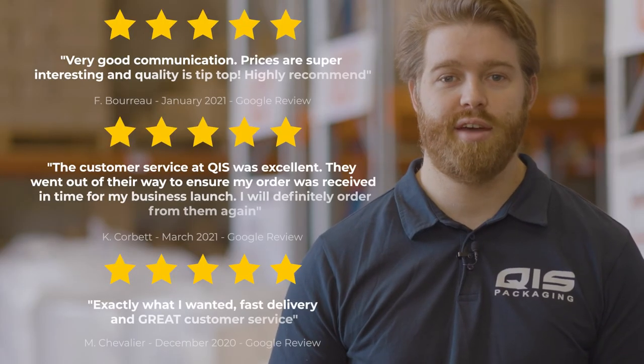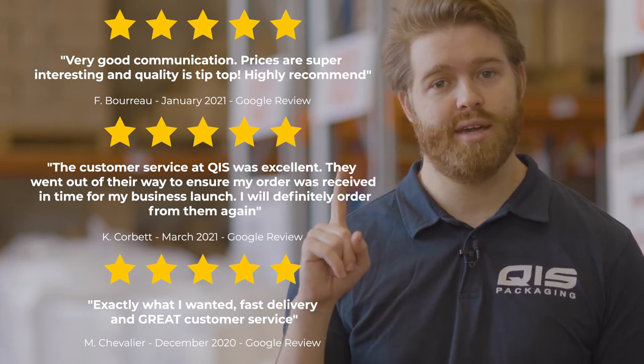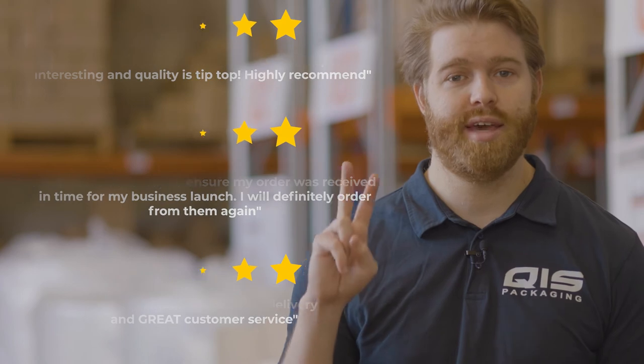They're available in a massive 28 different sizes, so no matter what you're storing, QIS has you covered. Because we import all our products directly from the manufacturer, we're able to offer them at great wholesale prices to all our customers. At QIS we pride ourselves on customer satisfaction and fast delivery. Once your order is processed, it takes just one business day to Brisbane and Sydney, and two business days to Melbourne.